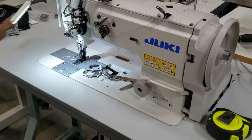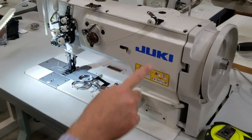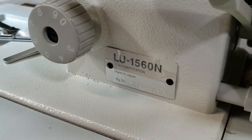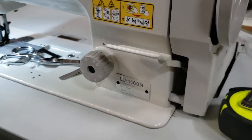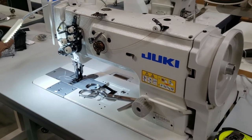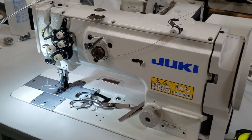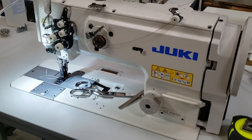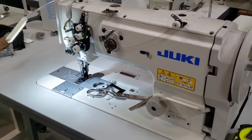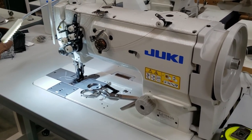Hello everyone, this is David from GoldStarTool.com. Today I have a chance to showcase the Juki LU-1560 — it's a double needle walking foot machine, very heavy duty. I have the specifications here. We have a customer that ordered the machine and wanted a sample, and I thought I'd make a video. I looked at the database and we don't have a video on this one — we need one for the LU-1560 double needle lock stitch sewing machine.